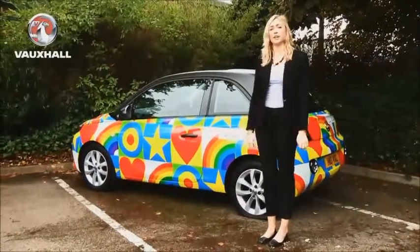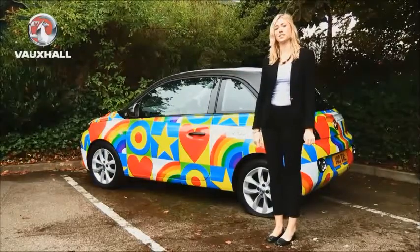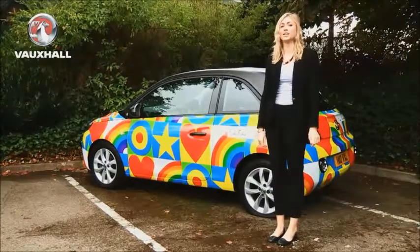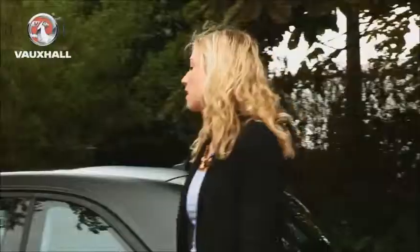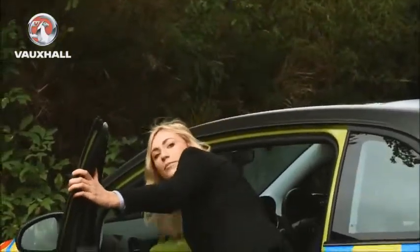At one point or another in our motoring lives we're all going to experience a flat tyre. For these circumstances most Vauxhall models contain a tyre repair kit. The instructions for this can be found in the glove box in the owner's manual. Here is a detailed list of instructions which will help you when you puncture your tyre.